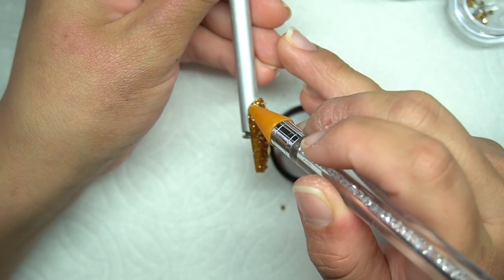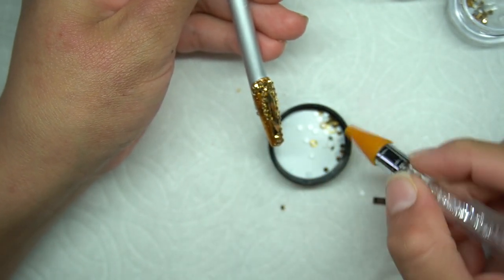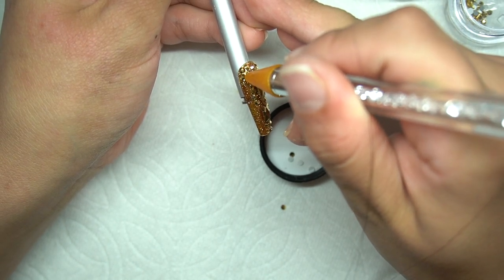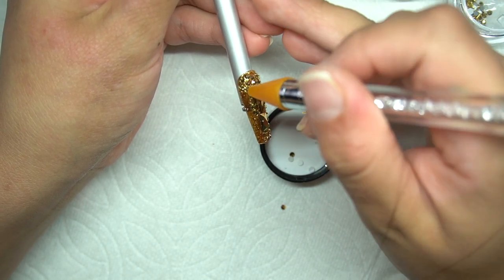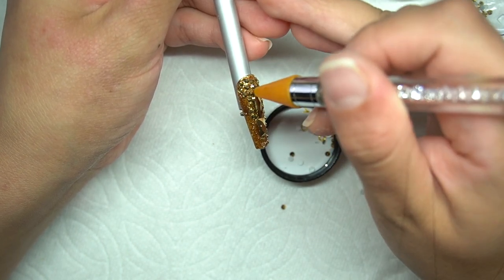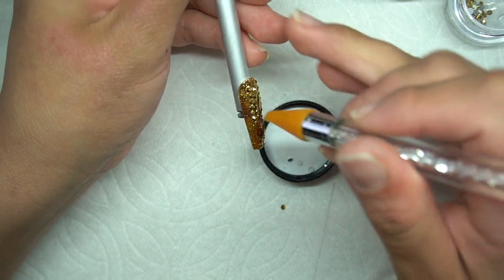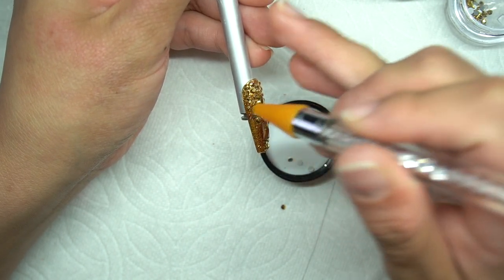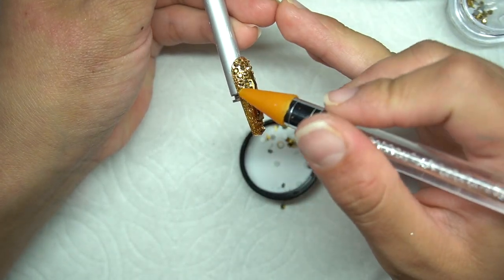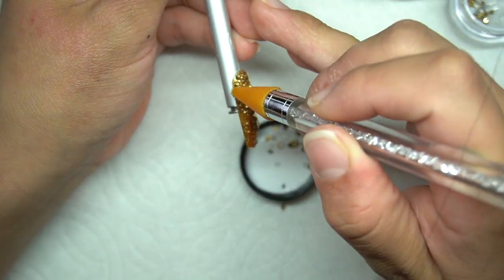And then even when you add more glue, you could even lightly run it up against the stones that are already there, so it gives a little bit more security to the stone — so it could secure the stone a little bit more without having to put glue over the stone. Because that's the last thing you want to do. If you put glue over the stone, I personally do not like the way it looks because it ends up losing the shine from the stone.